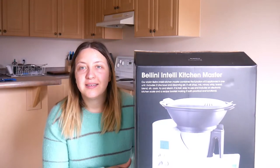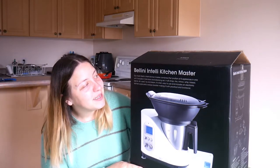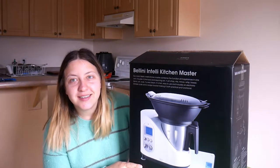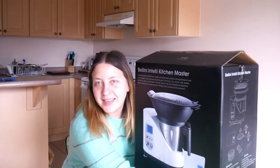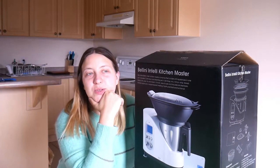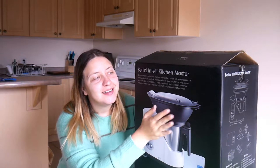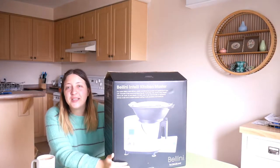This thing's huge. Hi everybody. I'm going to be doing an unboxing of the Bellini Intelli Kitchen Master. And as you can tell, it's a big boy. I got it because I want to make baby food for my son, who's four months old. I researched a bunch of baby food processors and steamers and I thought, why not get a powerful machine that does it all? So we'll see if this guy does the trick. Let's open this bad boy up.